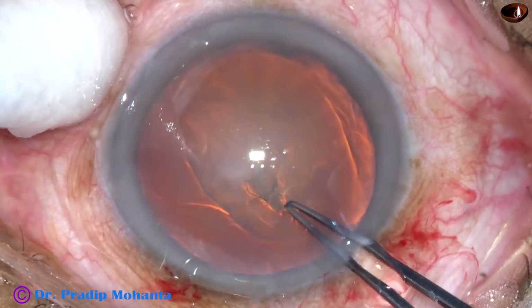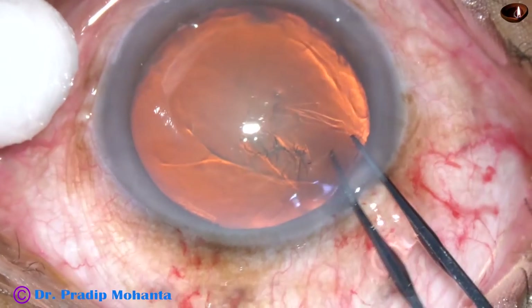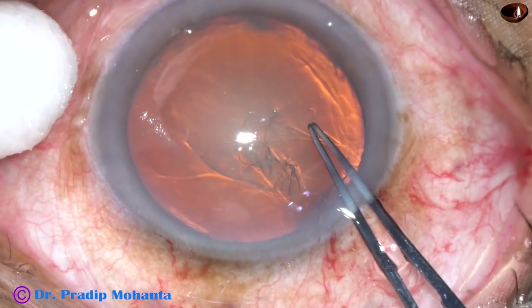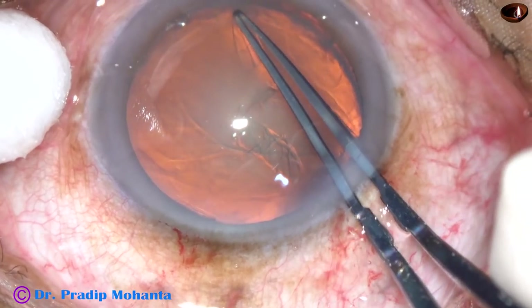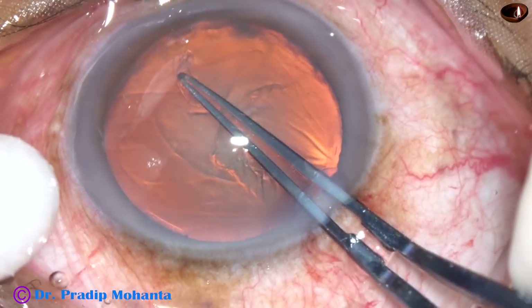Hold the capsular tag with the rhexis forceps. Now, here it goes to periphery. Hold the capsular tag at the periphery and give a smart pull like this. And it has come back to track. Now continue the rhexis.